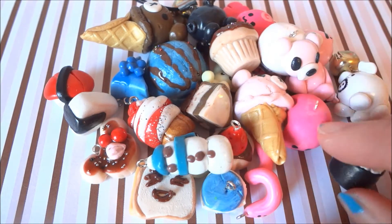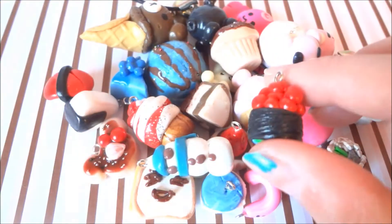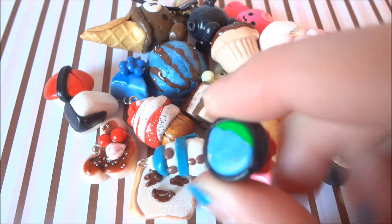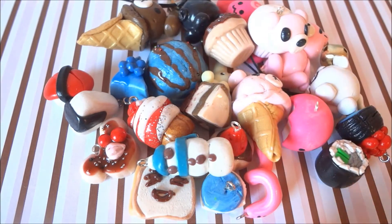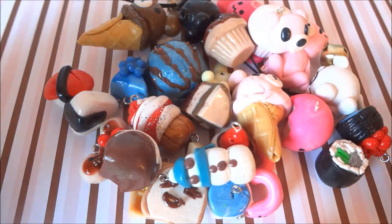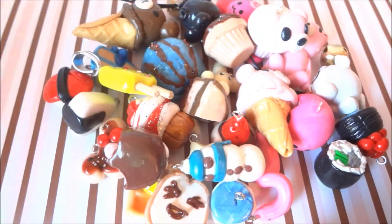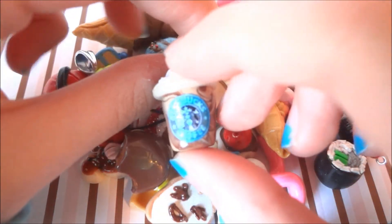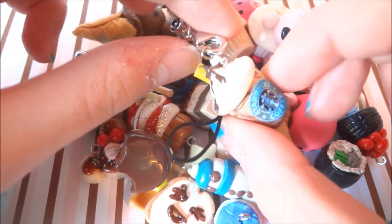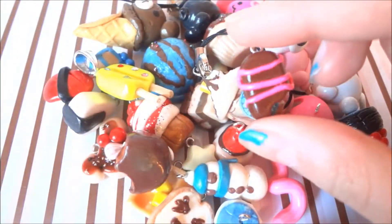The eel and cucumber roll has a face on the bottom. This fish egg sushi — I'm going to paint the bottom later. This truffle. These bejeweled popsicles. And this Starbucks charm.